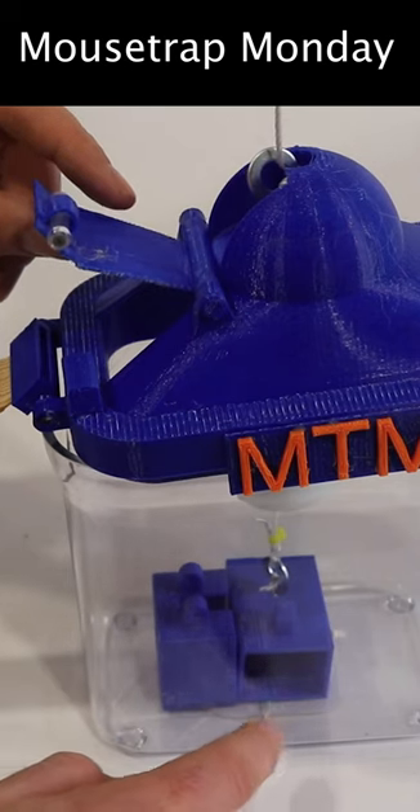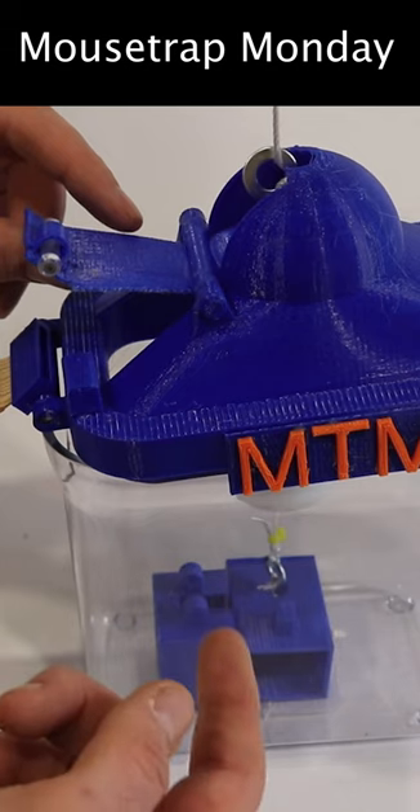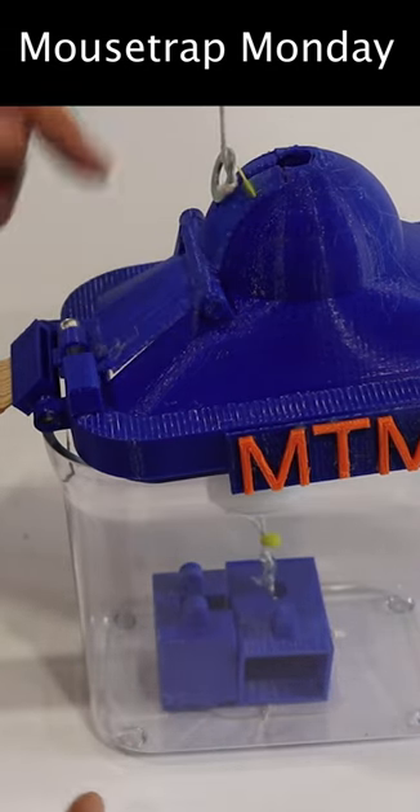The mouse will go up the ramp, down into the trap, try to get the bait, chew through the string, release that — it will go up with that ping pong ball powered by the balloons, cause the door to close and latch, and then you got them.